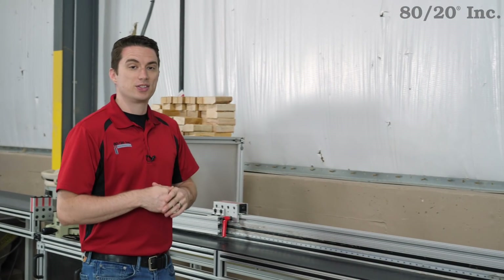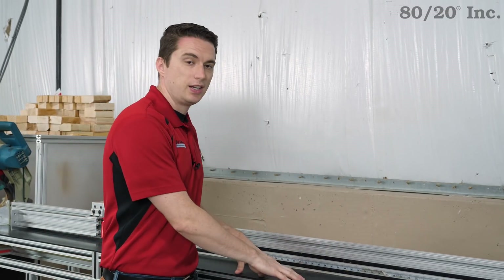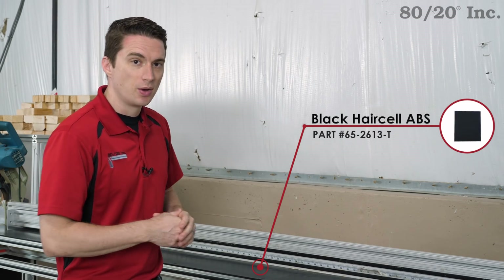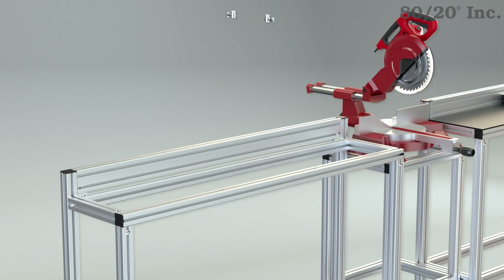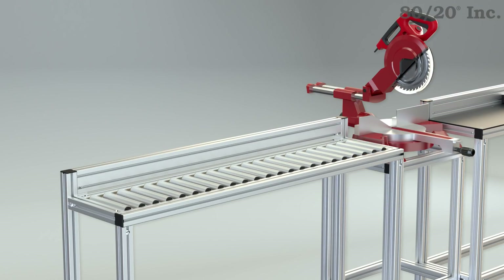For the panels for my extensions, I went with our popular ABS black hair cell, like you can see here. It's got a textured side that's going to help hide scratches when materials are moving across it. A common alternative to panels that we often see would be our gravity rollers, which make it easy to slide and position heavier or larger materials.